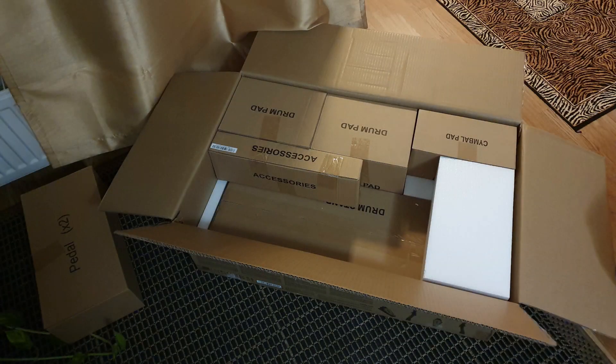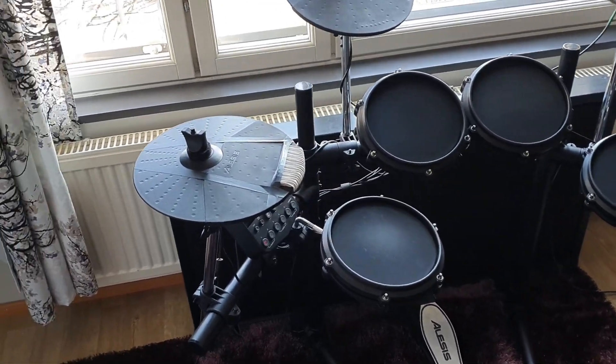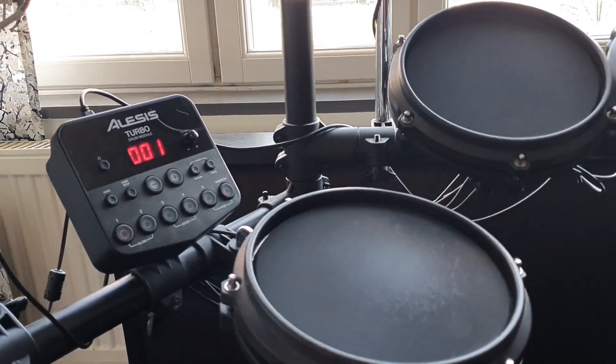Consider this review to have three points: how is the drum kit and cheap drum kits in general technically; how to set them up so as to get the best out of them; and how is a cheap drum kit like this for an absolute beginner if you just want to get started?